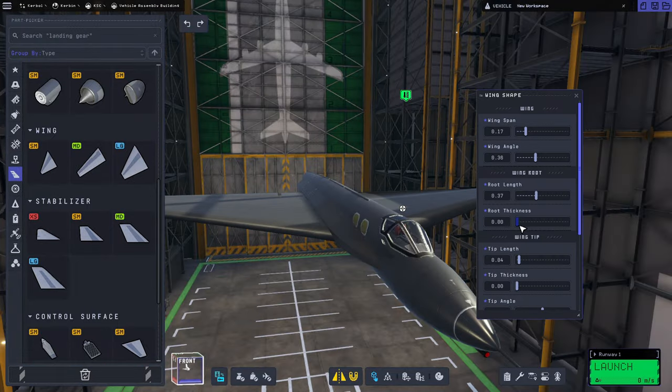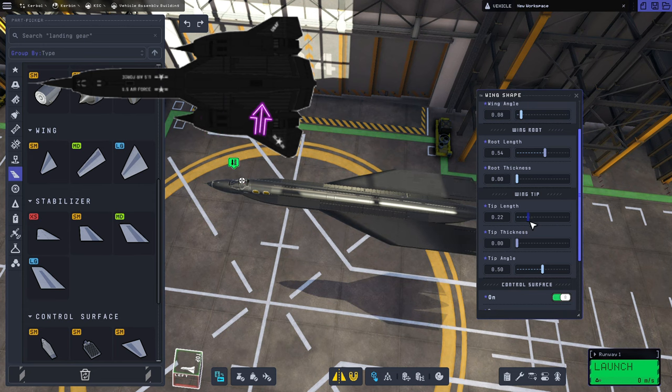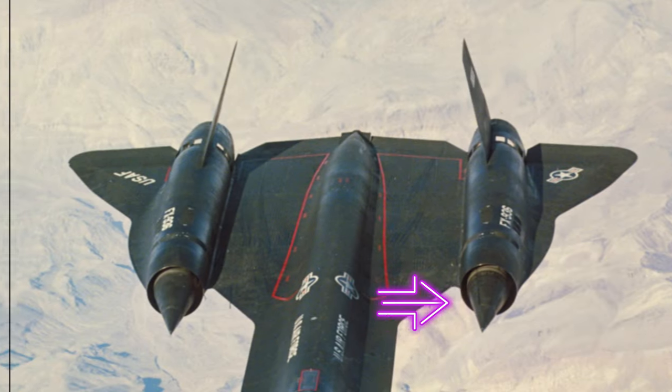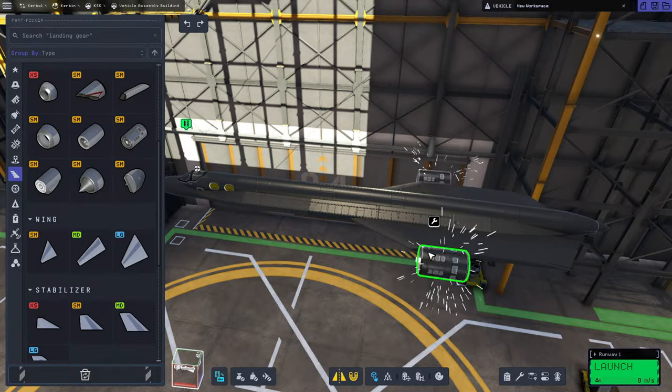We grabbed the heaviest wings — the biggest ones — because they have the best heat resistance, and this thing is going to need it. We're going to start out with those little internal wing segments between the fuselage and the engine nacelles. And speaking of the engine nacelles, we have literally every part to make them — suspiciously similar, if you ask me.